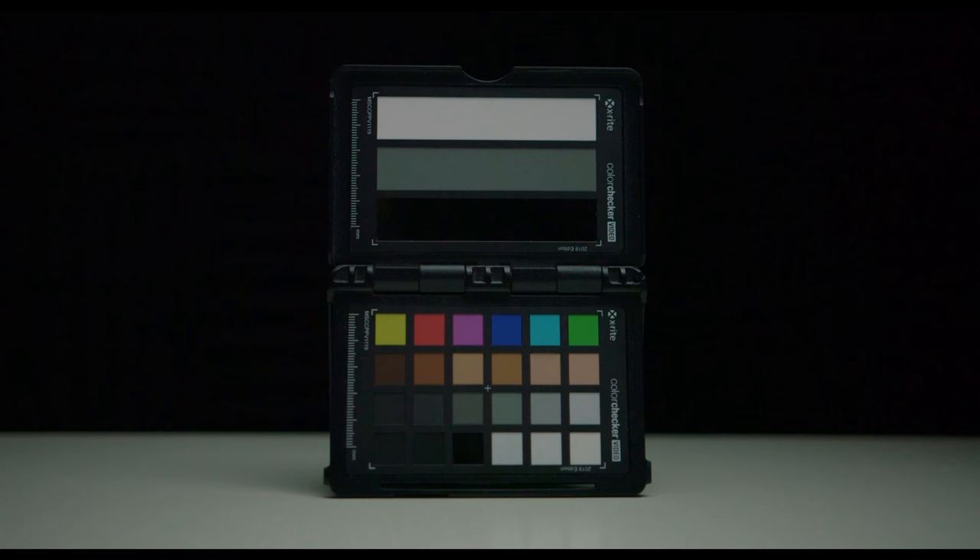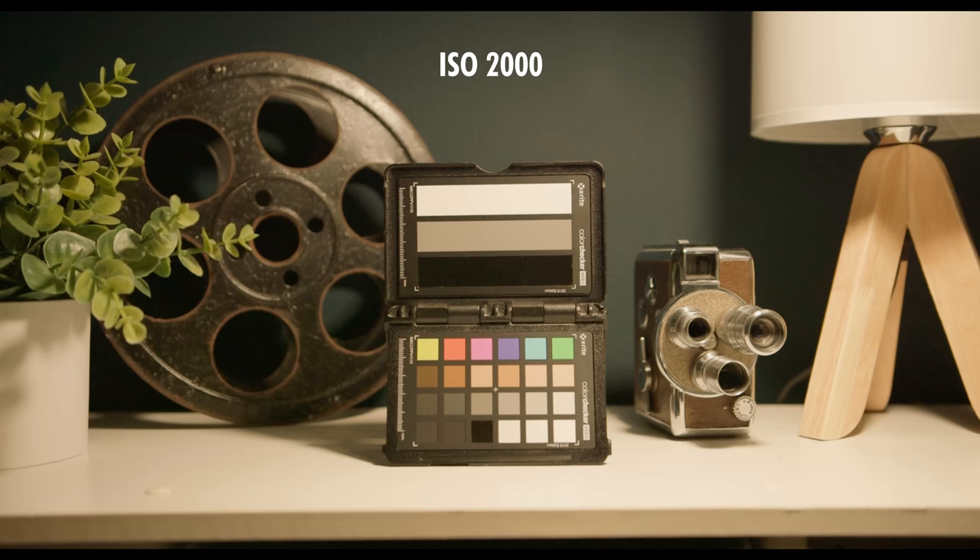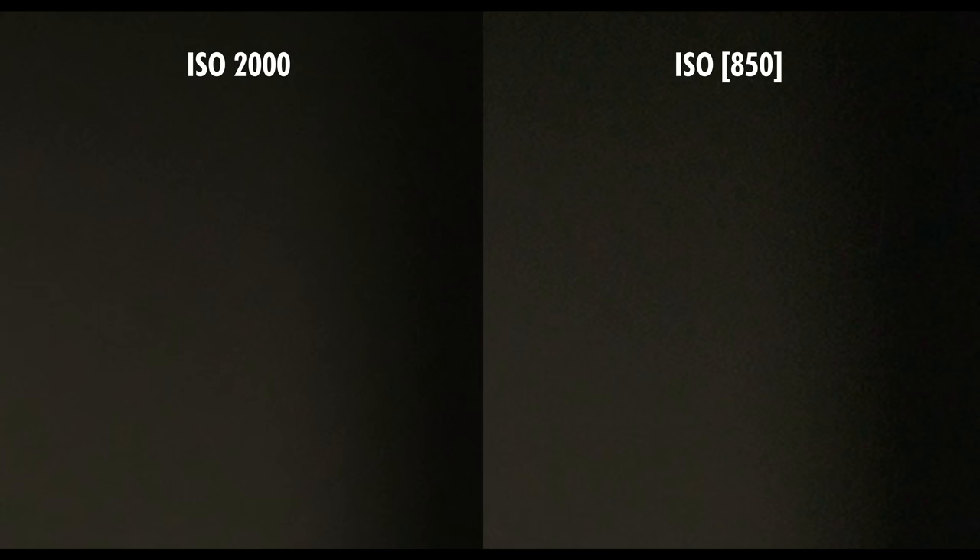Starting off with the fact that the Canon C100 absolutely loves light. You definitely don't want to underexpose your footage, because when you bring that image back up, you'll see a lot of chroma noise and artifacting. I recommend overexposing your footage — but don't clip it — and pulling that image back down in post. This gets rid of a lot of noise and artifacts, and you're left with a really good looking image. Even if you have to raise your ISO and bring it back down, you will get a cleaner image.